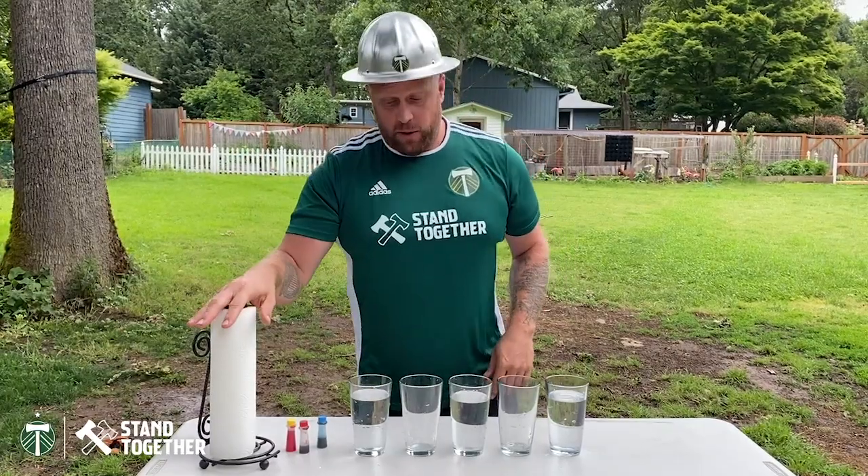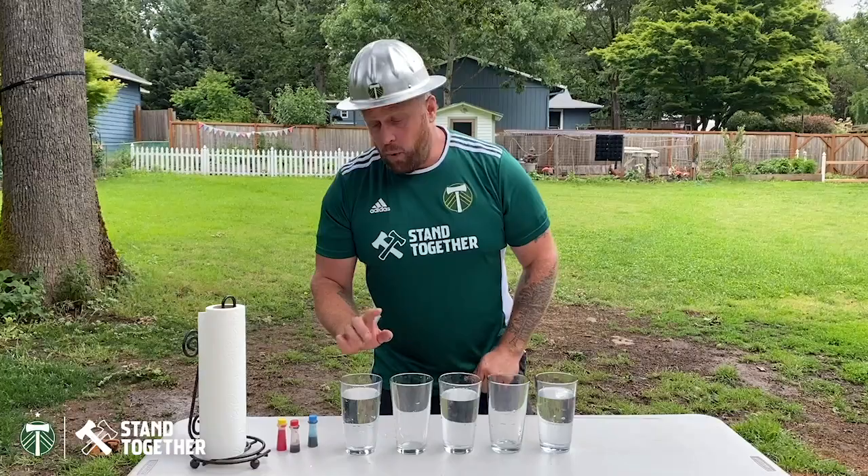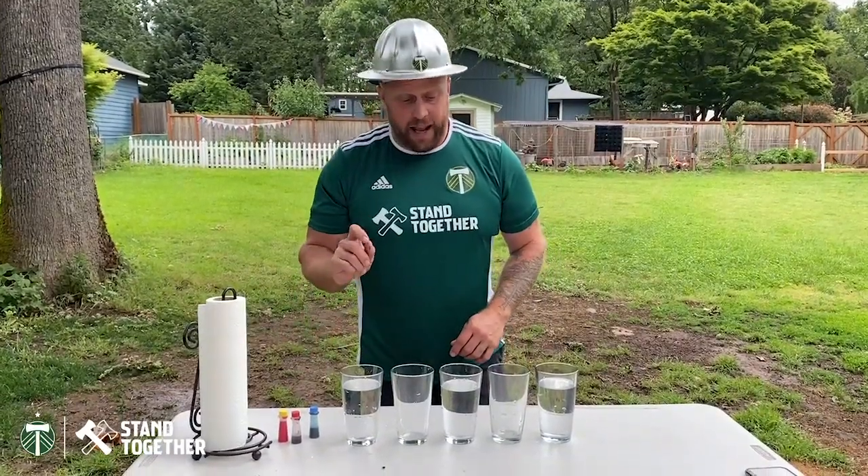Here's what you're gonna need: some paper towels, five glasses, a little bit of water, and some food coloring. I have red, yellow, and blue.